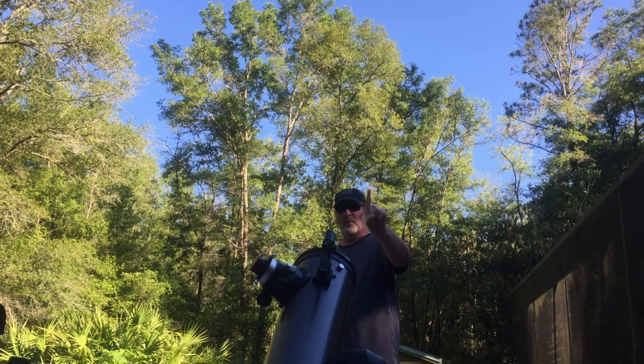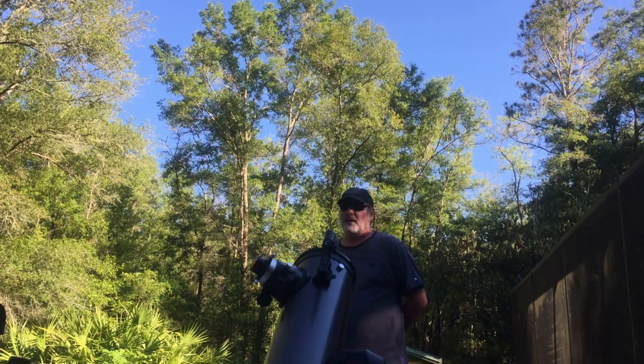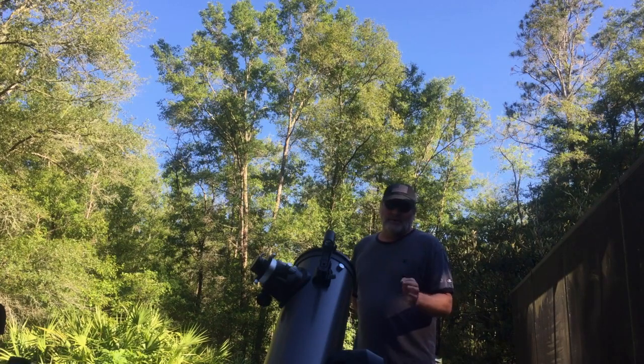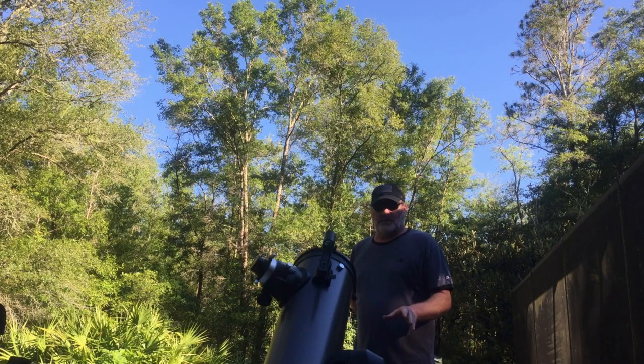Hi, this is Astro Diver, number one. A few months ago I made a review video on the Celestron SLT-130, and this is my newer scope. I've used it for some visual observation, but I've never taken any pictures with it.